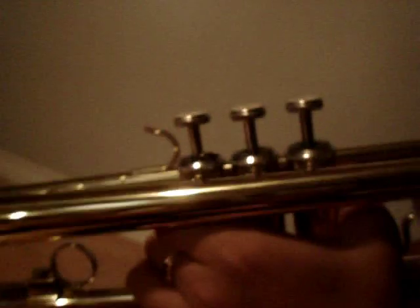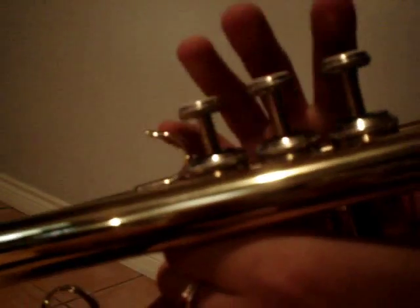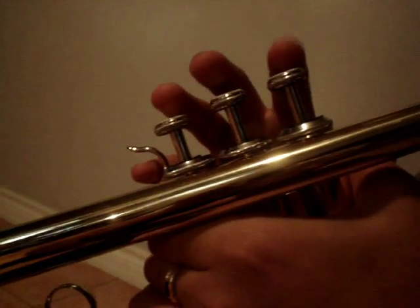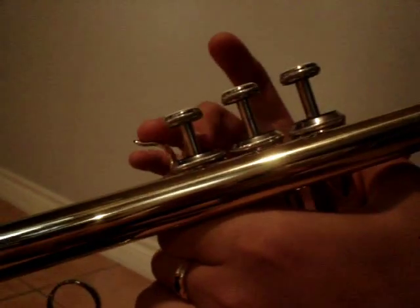Now I'm going to play a simple song called Hot Cross Buns. The notes are E, D, C, E, D, C, C, C, C, C, C, C, D, D, D, D, D, E, D, C. And it should sound something like this.